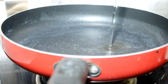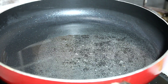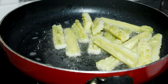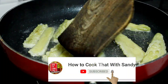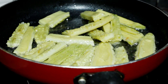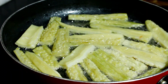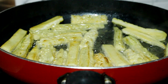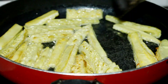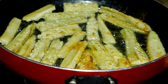Now we will put the kareli on the side of the pan. In the pan we have 2 tbsp of oil. We will fry the kareli in the pan, giving it a little crispness, for about 2-3 minutes. Then we will add a little lal mirch and salt and sprinkle it in the pan.